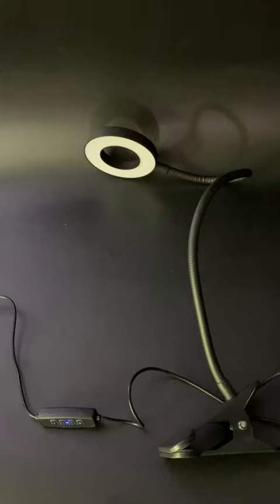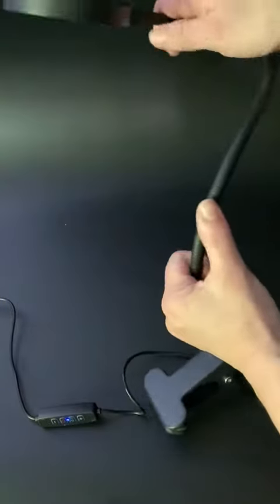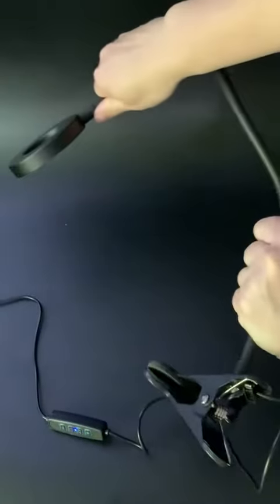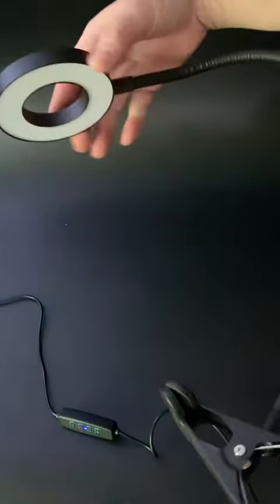I want to take a minute and show you this really cool clamp-on lamp. As you can see, it can coil up and go into a multitude of different shapes, reach really high, cover long distances, and go over your task area. The lamp itself is made of metal.